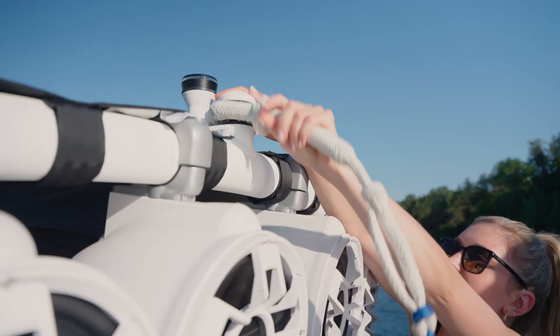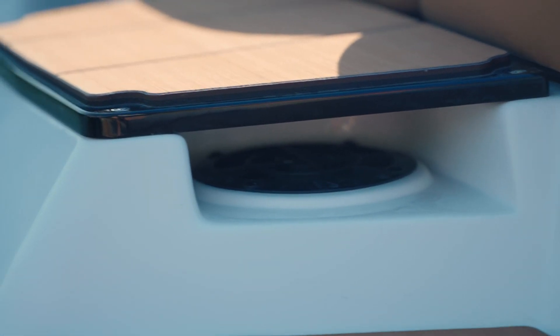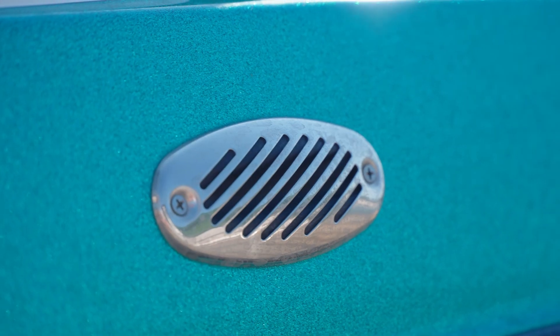The first thing you want to do before starting your boat is run the blower for several minutes. The blower's job is to remove any gasoline vapours that may be trapped in the engine compartment.